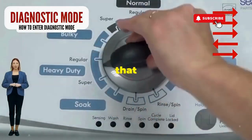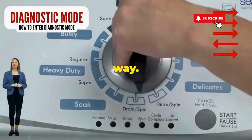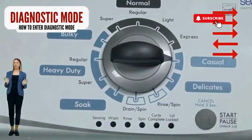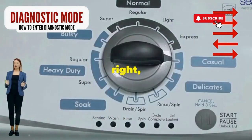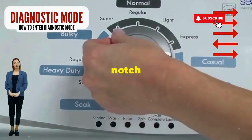Step 1: seize that dial like it owes you money. Now whirl it counterclockwise all the way. Feeling like a DJ yet? Great, you're on the right track. Next, here comes the video game part — turn it three notches to the right.